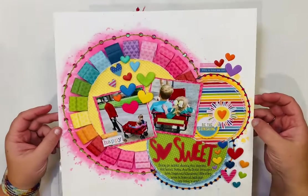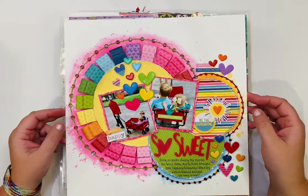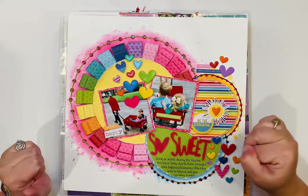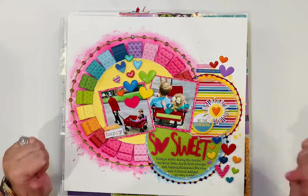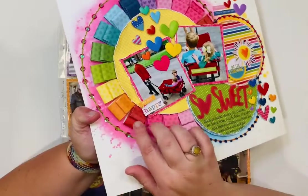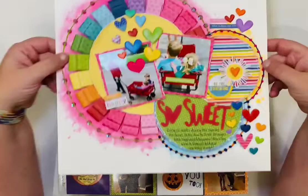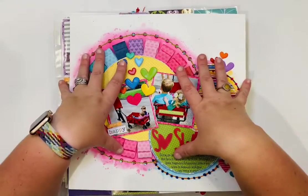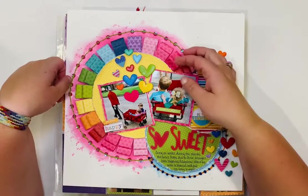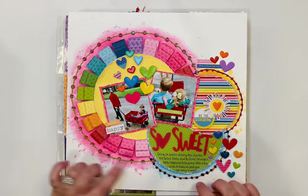This is another one from early in the year for Bella Boulevard using the Besties collection and You Are My Sunshine. I cut little strips of paper and made two layers, just folding them over lightly. It's been sitting at the bottom of the stack from the beginning of the year and still looks great. Lots of hand stitching, knot stitches, and sequins.